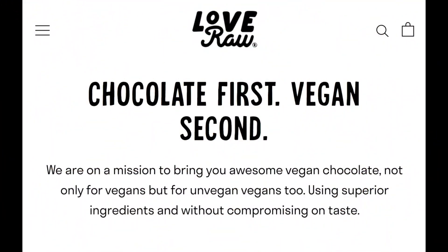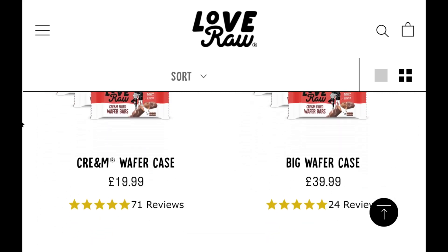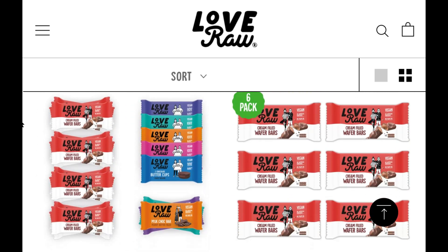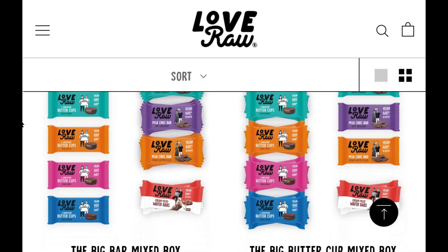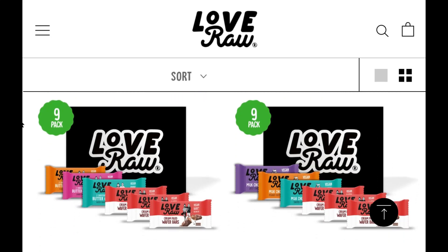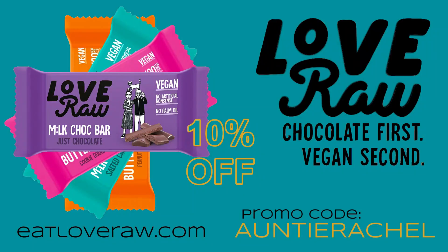I'll pause here to introduce you to Love Raw, a family-run business dedicated to dispelling the myth that vegan chocolate can't be tasty chocolate. From peanut butter cups to their incredible cream-filled wafer bars, Love Raw will have something perfect whether you're treating yourself or buying a gift.